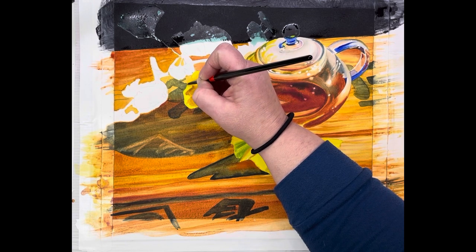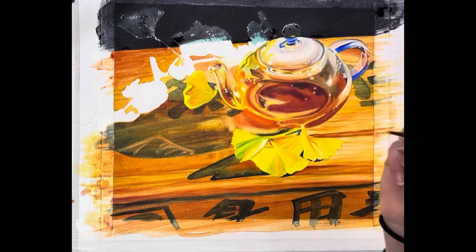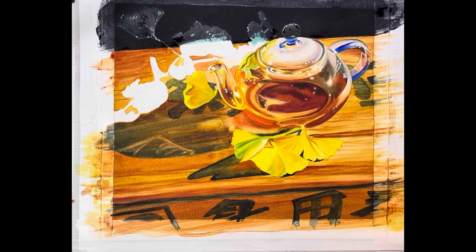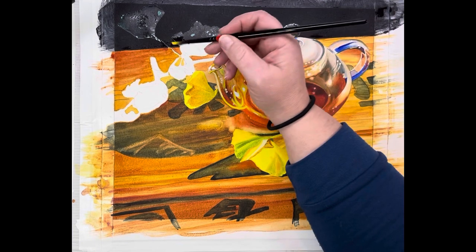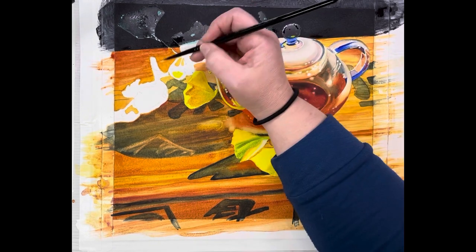We don't want any overlap like the lettering on the leaf — the leaf is more opaque, so it definitely would not have lettering through it. Now we'll go on to our next leaf. I'm going back and getting my bismuth vanadate.